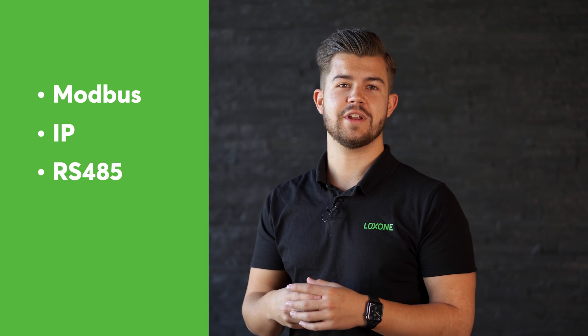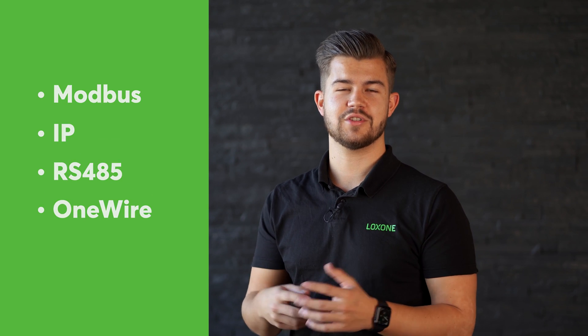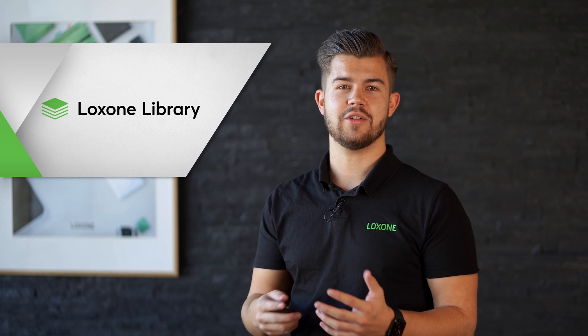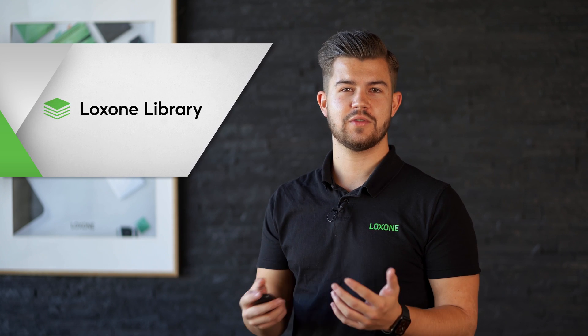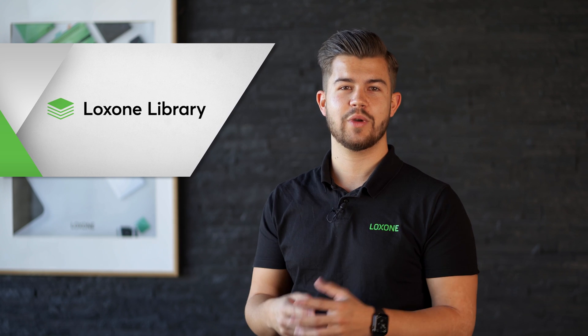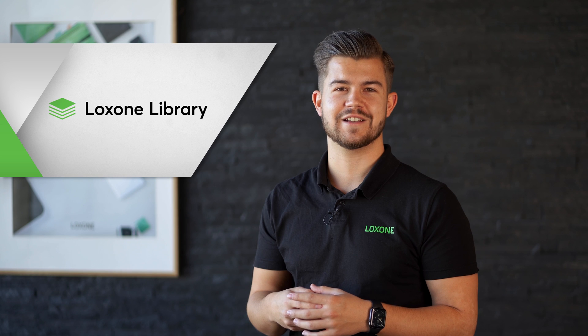Modbus, IP, RS-485 or OneWire, just to name a few. And one of the most exciting new features I would like to talk about today is the new Lockzone Library. With the Lockzone Library, we offer an open collection of different templates, which allow you to integrate devices from other manufacturers quickly and easily in just a few clicks.